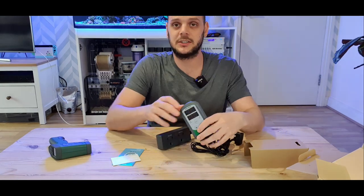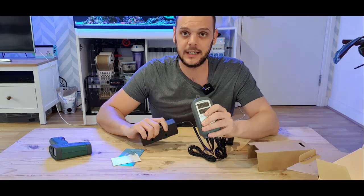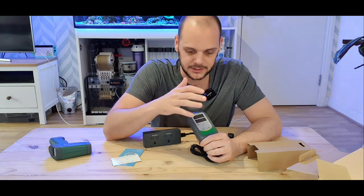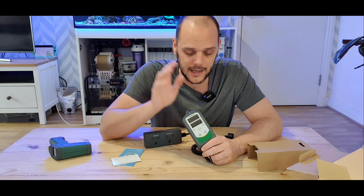Basically what this does is it takes control of your heater. It eliminates the thermostat within your heater and this takes over. If your tank gets too warm or too cold, there's an audible alarm on this system that will notify you if your temperature is well out of range. And because this is a Wi-Fi model as well, it also does push notifications via the app.